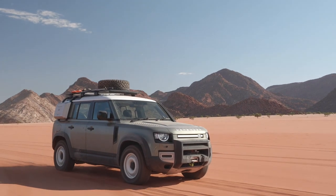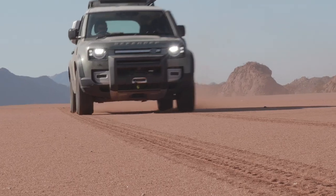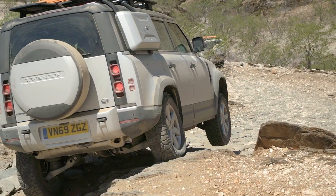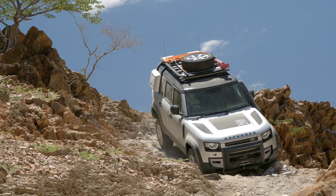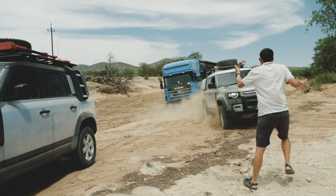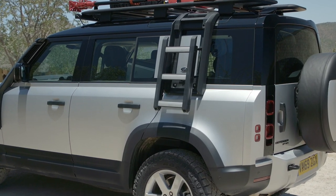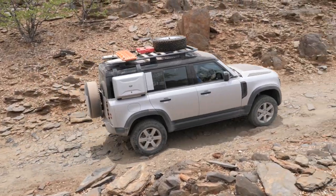You can see the Defender offers perfect conditions for all upcoming adventures just by looking at the numbers. In addition to a ground clearance of almost 30 centimeters and a wading depth of 90 centimeters, it offers an approach angle of 38 degrees and a departure angle of 40 degrees. It can tow up to 3.5 tons, up to 900 kilograms can be loaded, and the roof load capacity is 300 kilograms static and 168 kilograms dynamic.